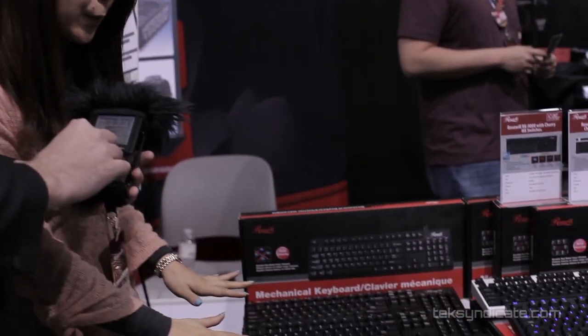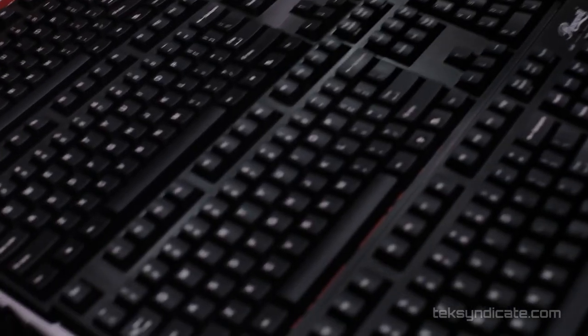Hey, we're here with Ginny. What's new with Rosewill? Rosewill is famous for mechanical Cherry switch keyboards, and this time we're displaying four different switches.